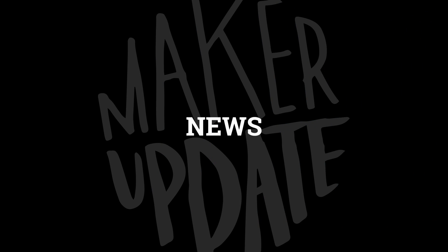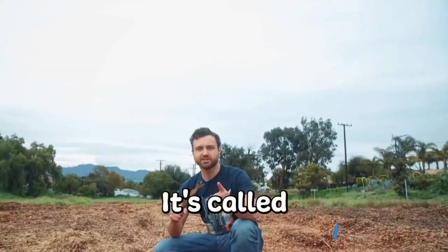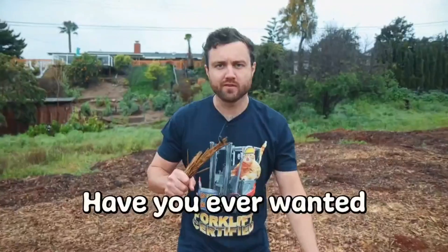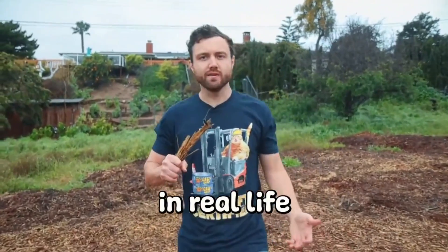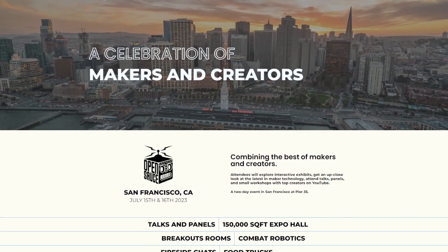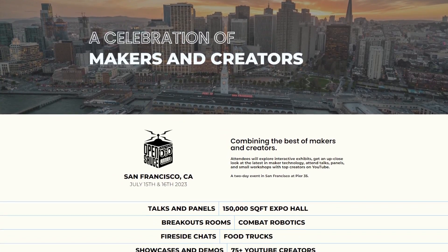In news this week, William Osmond is organizing a new maker event in San Francisco this July. OpenSauce is billed as a mix between an online video convention and a science fair. The exhibitor application to participate and tickets are now up on their site.